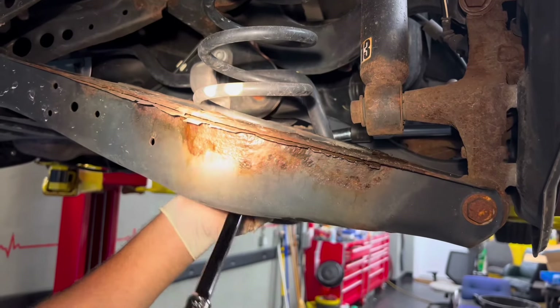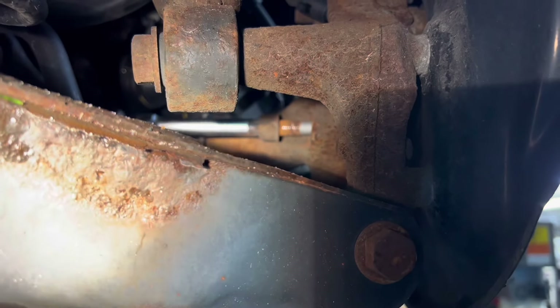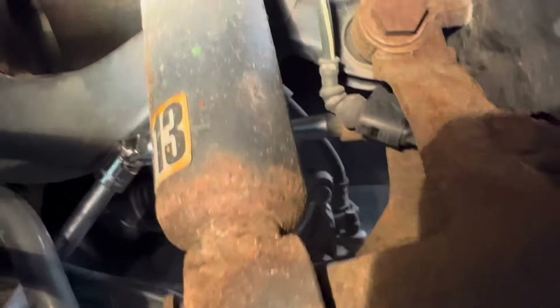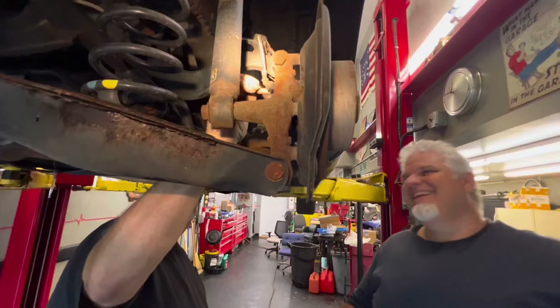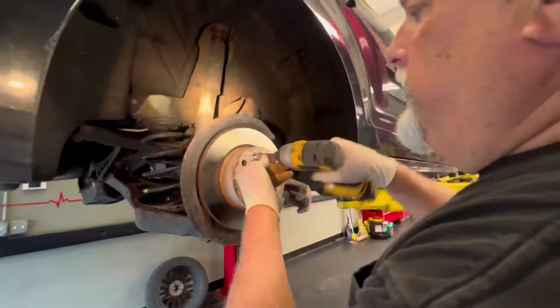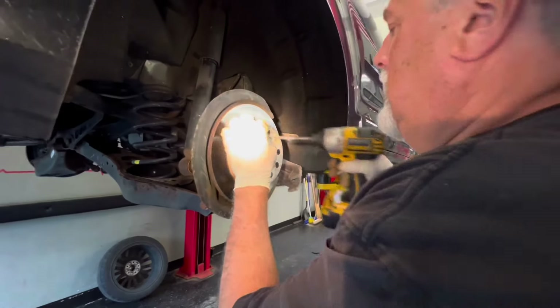Just crack the bracket bolts loose — hopefully the top one will crack loose too. Steve's got a swivel on an extension going down the ratchet. It's going to go together nice because it'll all be never-seized. We've got our T30 Torx brake bolt — used an impact driver to give it a little shock. Okay, that came off.